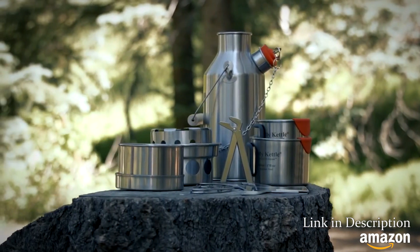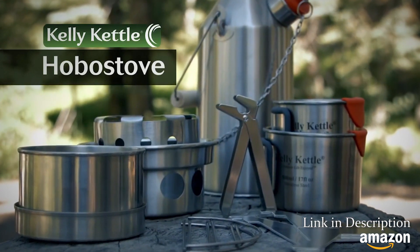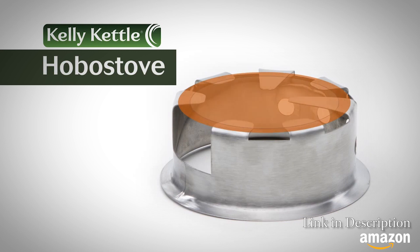You have asked and we've listened and you've waited patiently. Now we have a small hobo stove — a small compact hobo stove just for the trekker. This small hobo stove is built just like the larger hobo stove, with a flat cooking surface that makes a nice stable cooking area.